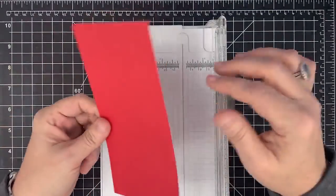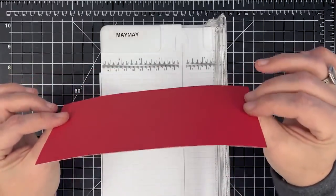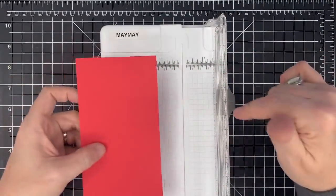So here's a piece of cardstock — it's not the kind I normally use. This is a really inexpensive, flimsy piece of cardstock, and I'm using this on purpose because I want to show you that the cardstock does not make as big of a difference as the technique.